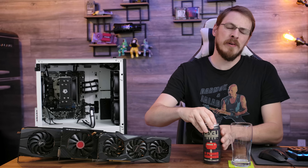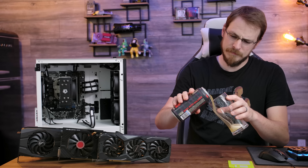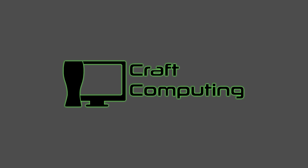Do you know what the best thing is about quitting my job and going full-time? It's 12:30 on a Tuesday. And for the first time since becoming unemployed, welcome back to Craft Computing everyone. As always, I'm Jeff.